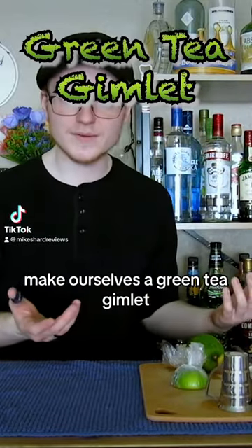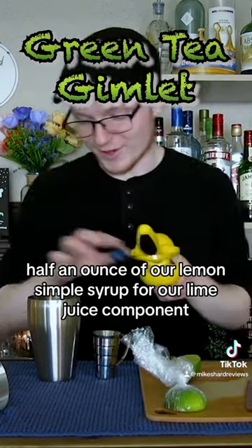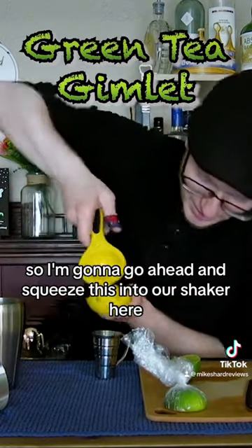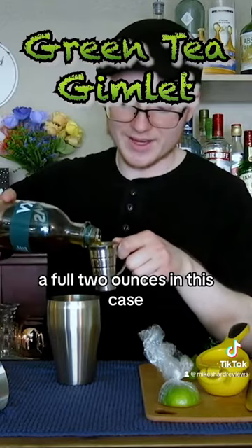Let's go ahead and make ourselves a green tea gimlet. Half an ounce of our lemon simple syrup. For our lime juice component we do need a full ounce, so I'm gonna go ahead and squeeze this into our shaker here. Green tea gin — a full two ounces in this case.